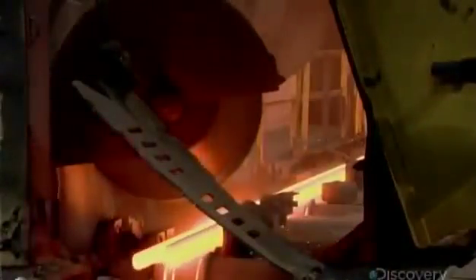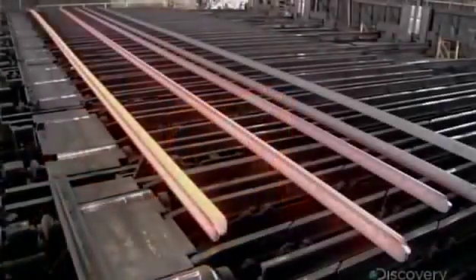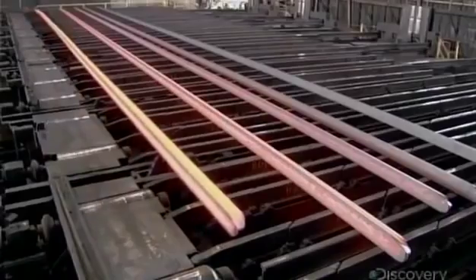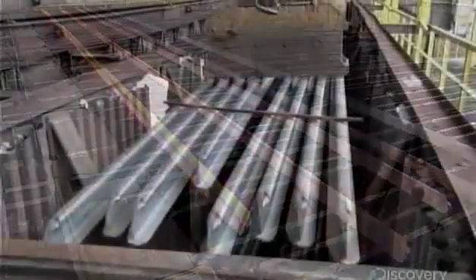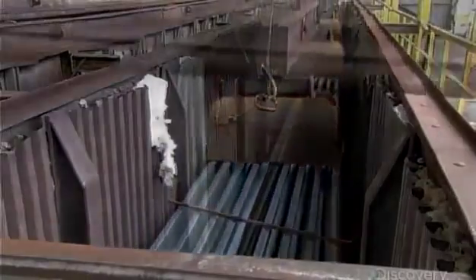Next, a saw slices off about 30 centimetres to square off the ends. The cut-off pieces go back to the scrapyard. Meanwhile, the rails are laid out until they cool to about 500 degrees Celsius, then an electromagnet piles them in a holding box, where they sit for 10 hours until they cool to about 90 degrees Celsius.